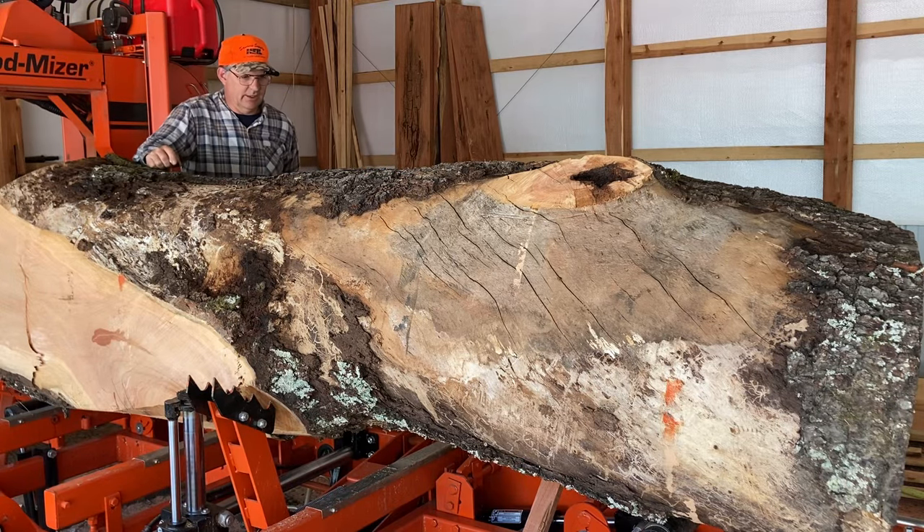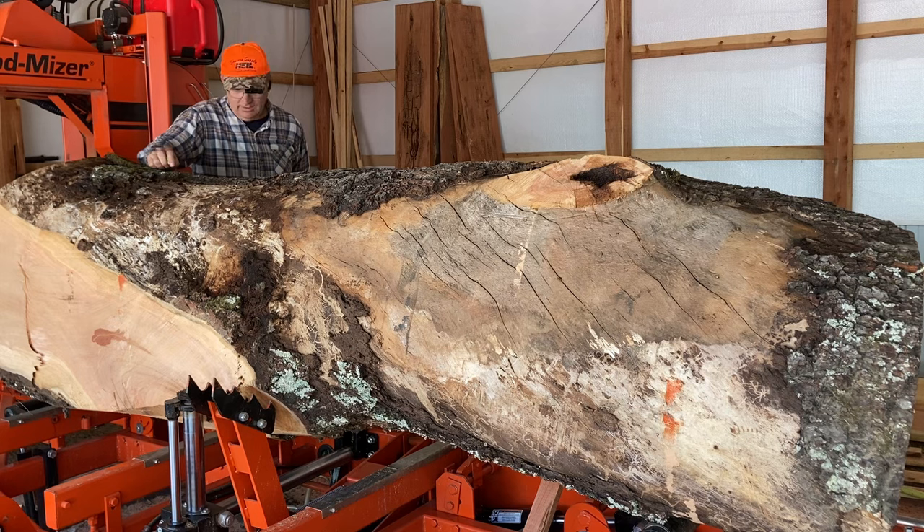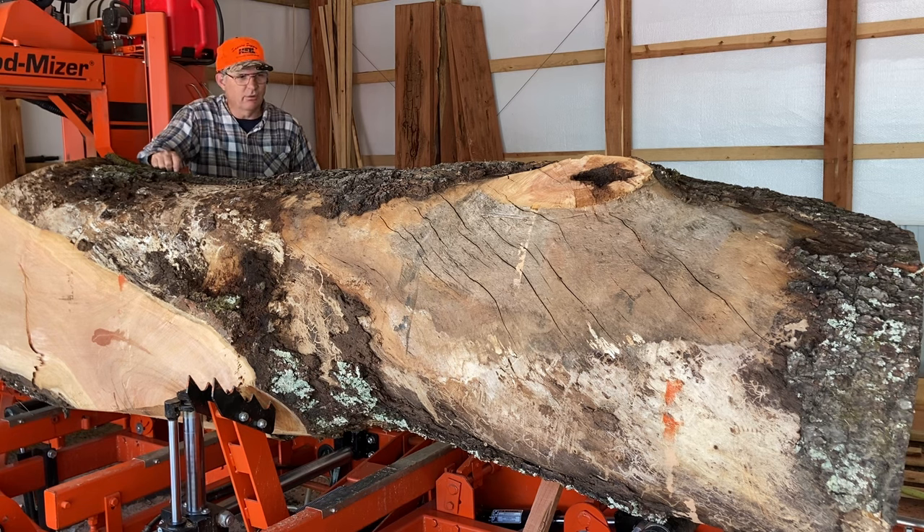Welcome back to the channel everybody. Today on the mill I've got an eight-and-a-half-foot-long black cherry. It's got a couple of large knots on it. I'm hoping to get some real good crotch wood, some real good figure and feathering. The plan is to slab this up ten quarter probably.